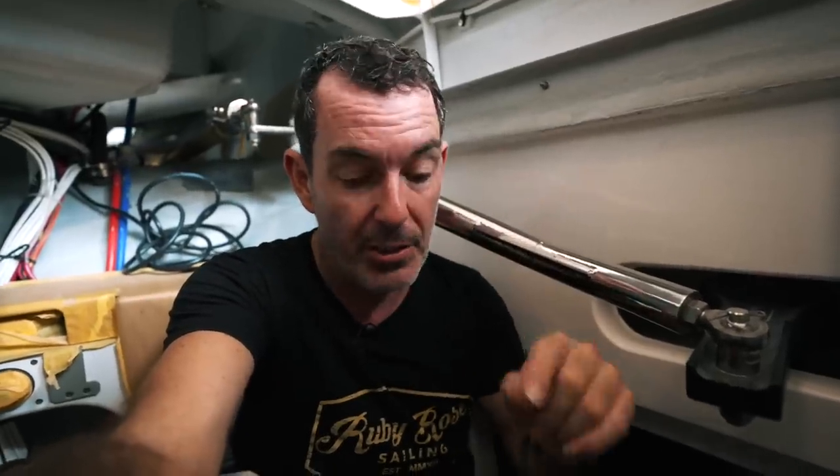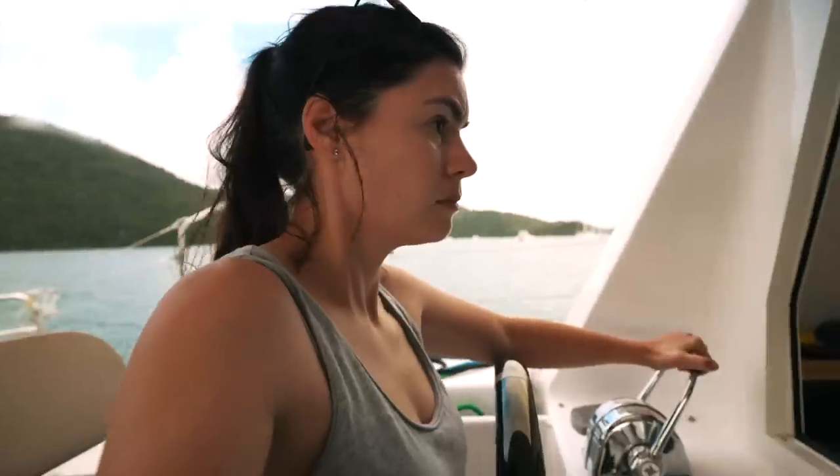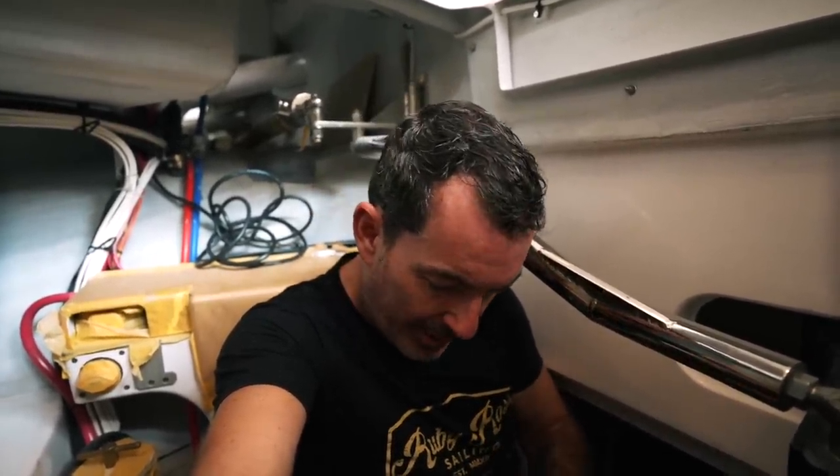Something you've all been asking about in this engine bay is the alternators. We are having the Mastervolt high output 200-amp alternators, and the question was: is there just one alternator or two? We now have confirmation - there are two alternators on this engine. Alternator one is the standard alternator, and then the second alternator is the big Mastervolt one. Having used this system on a 1260 we chartered last year, the output from these is insanely high.